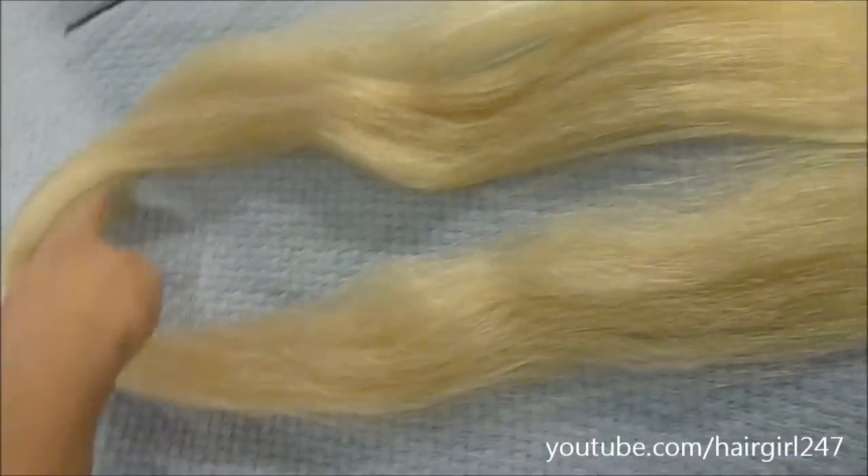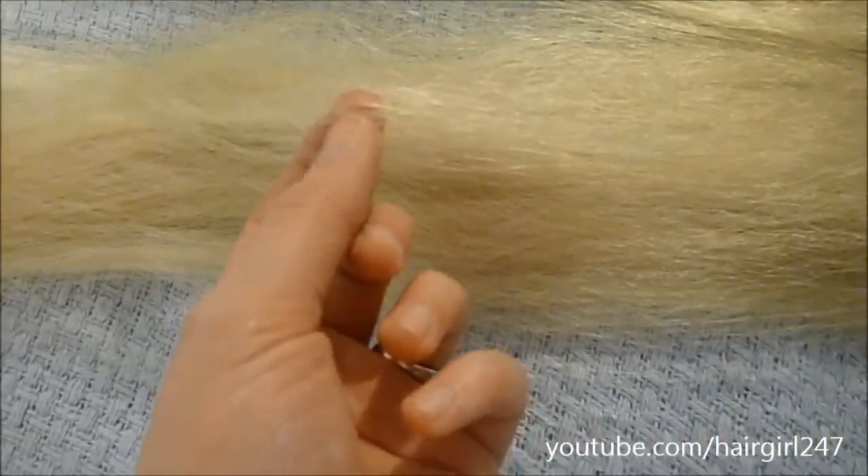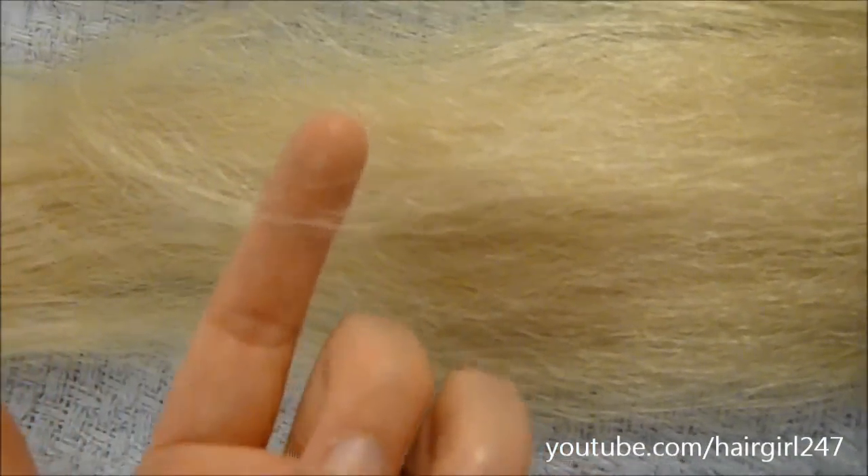Then you'll have something that looks like this, which is a really long strand of hair. I wouldn't use this hair for extensions — first of all this one is not a smooth texture, it's wavy, so it's more meant for braiding and things like that.